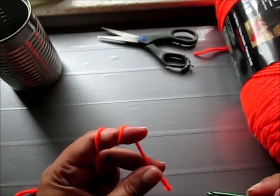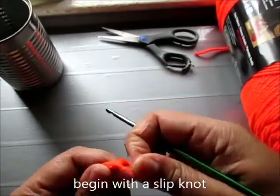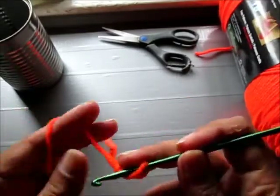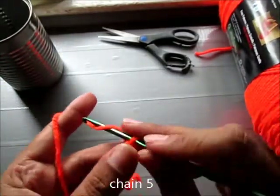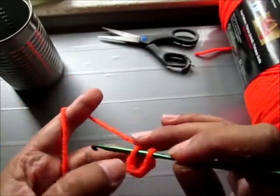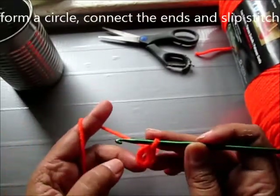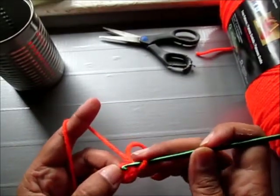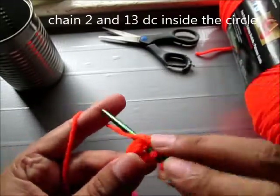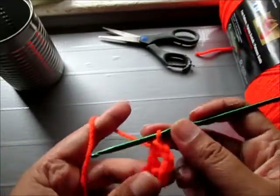Begin this pattern with a slip knot. I'm going to chain 5. Form a circle by creating a slip stitch. Now we're going to do 14 double crochet inside the circle. Chain 2 for the first double crochet inside the circle. So that's 2 because chain 2 counts as a double crochet.